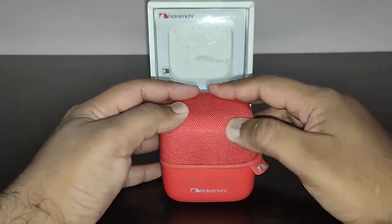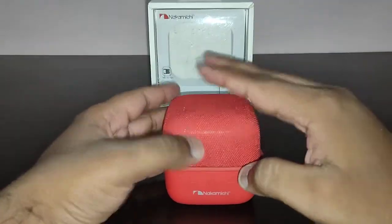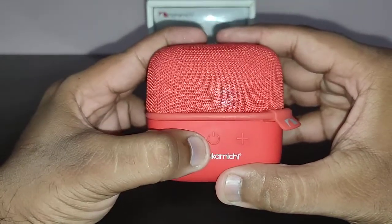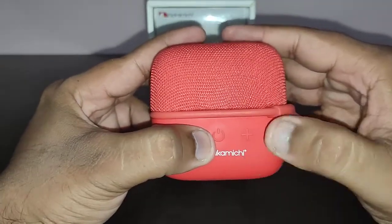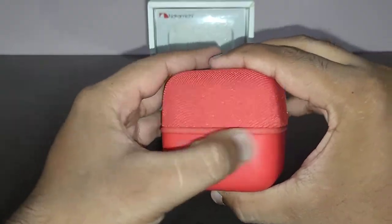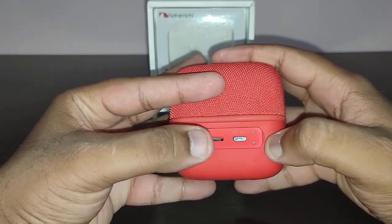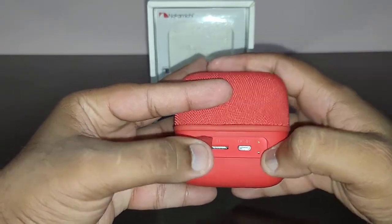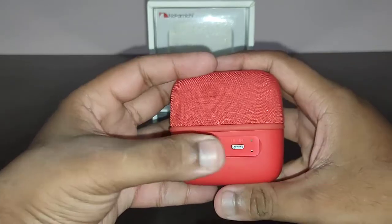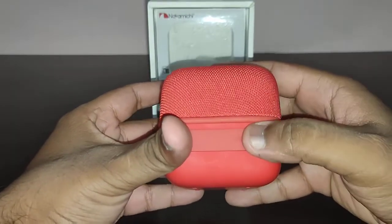This is not a waterproof mesh — it's just a simple piece of cloth put over the speaker. On the front you have the minus volume, power button, play/pause, and plus volume. At the back there is a flap which contains an LED, a mic to take calls, a power input, and a TF card input. It's not a waterproof speaker; this flap is just to keep dust out.